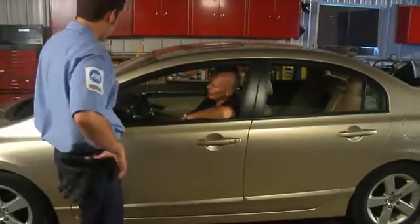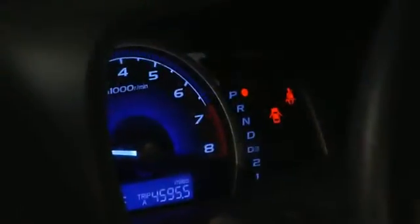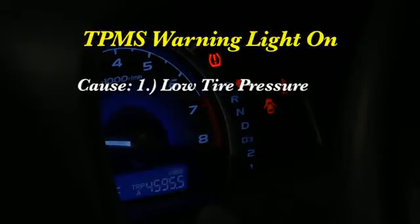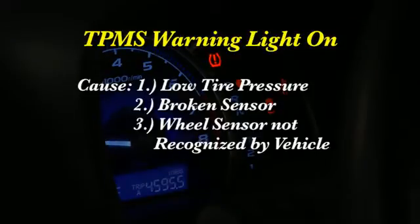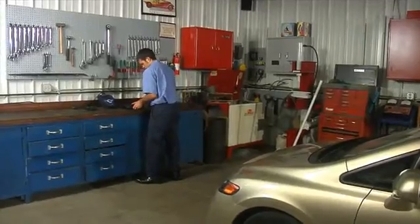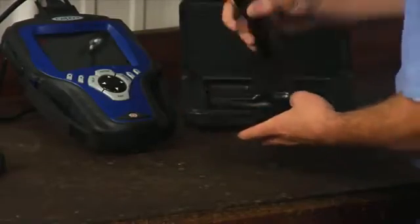When a customer comes in for TPMS service, here are some of the scenarios you may encounter. The vehicle TPMS warning light is on, which would indicate a low tire pressure or a broken sensor. Another case may involve the vehicle not recognizing a wheel's sensor. This could have happened when a new sensor was installed on a wheel but the vehicle was not programmed to recognize the sensor. We'll show you how our tool helps you complete this step quickly and easily.